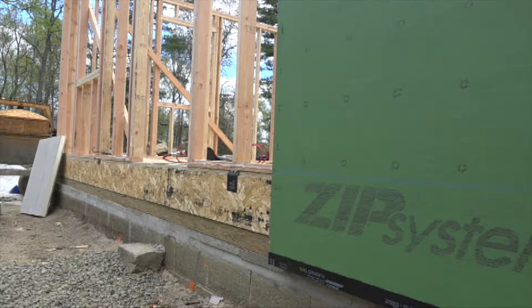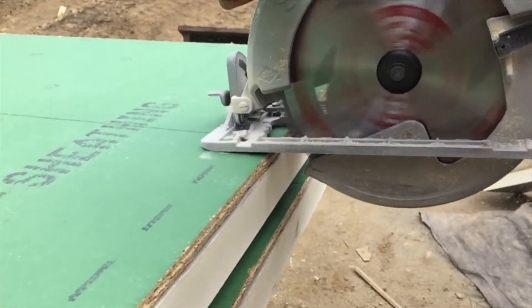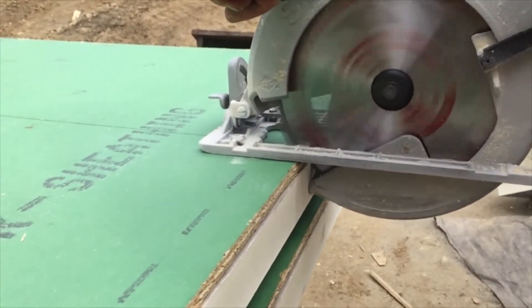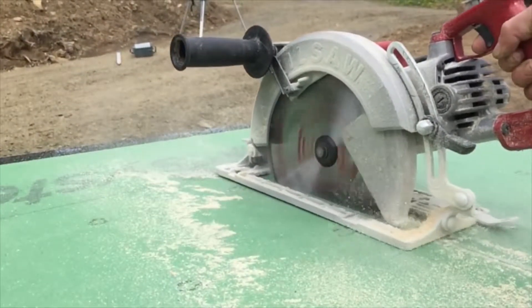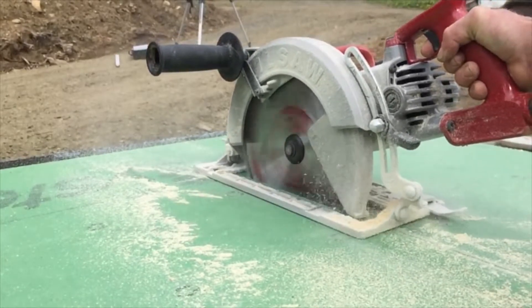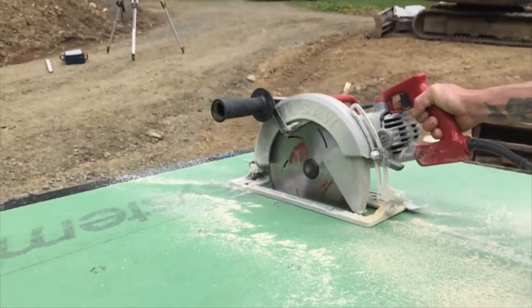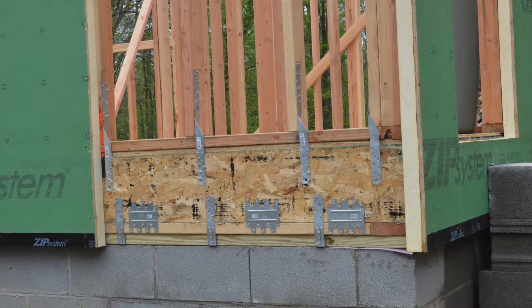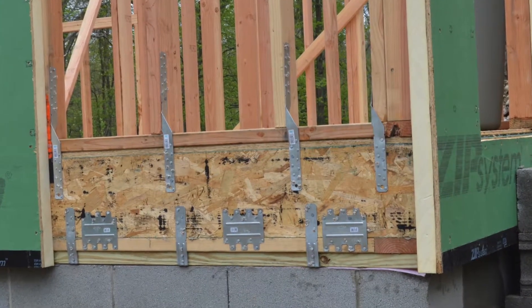To cut the thick panels around doors and windows, they use a 10-inch skill saw, which looks pretty cool in slow-mo. They then install the panels and nail them. Outside corners are left off for now because they need to make continuous and inspectable connections from the foundation all the way to the roof before covering it with wall sheathing.